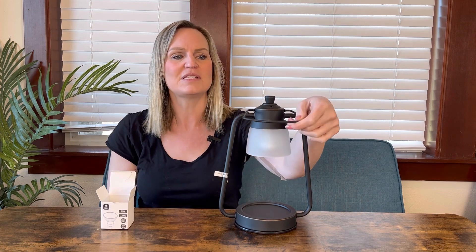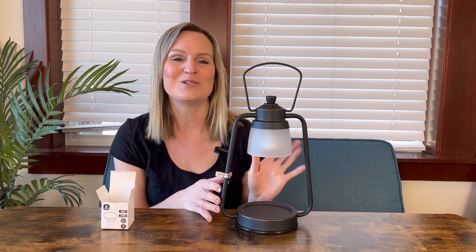It has a handle on top which is adjustable, so you can hold it and it looks really pretty lit up, especially in the evening for a nice warm ambiance in your home. I'm going to go ahead and put a candle in here, turn it on a little later when it gets darker, and show you what it looks like.